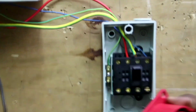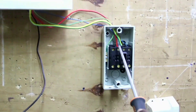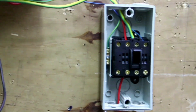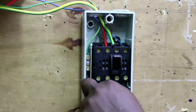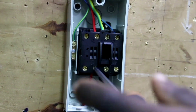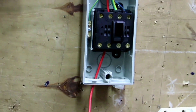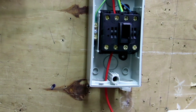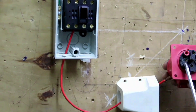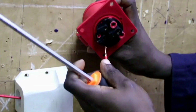We start connecting our industrial socket from the isolator. This is our industrial socket. From L1, where the red phase is, we connect our red phase to the isolator, and then we connect it to L1 of our three-phase industrial socket.